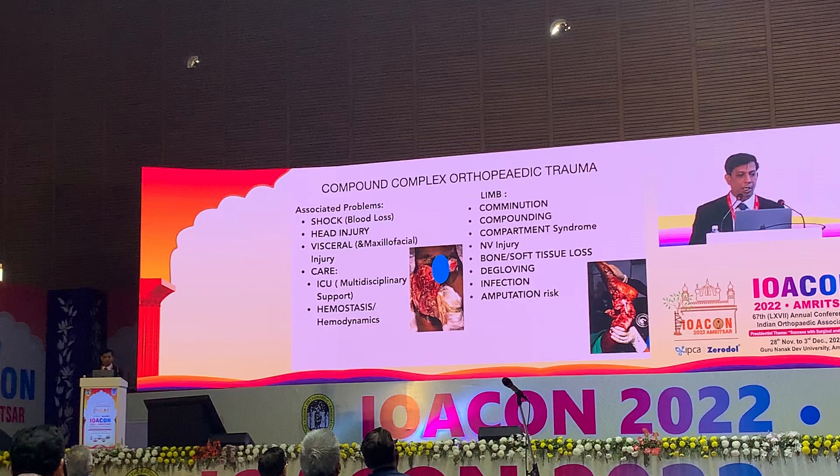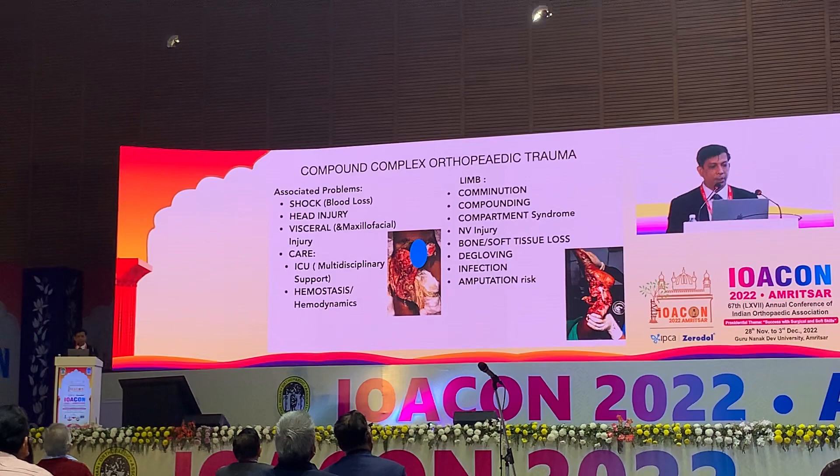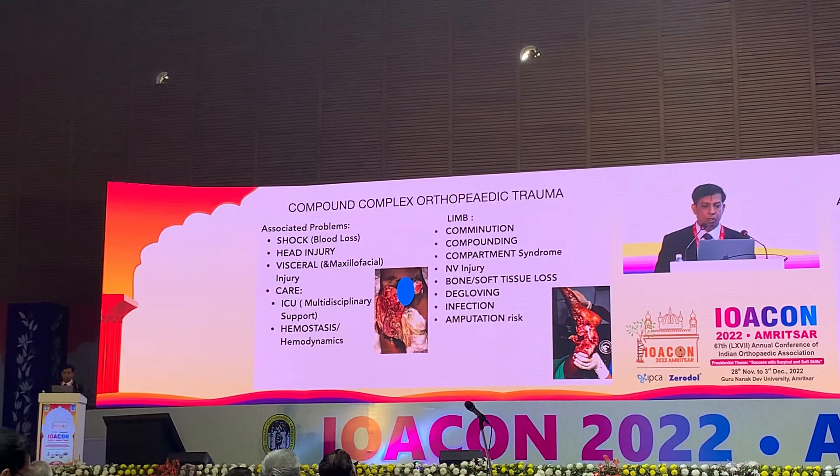In any complex compound orthopedic trauma, we first have to address life-threatening issues like shock, head injury, and spinal care. Then we assess for complications including contamination, compounding, compartment syndrome, neurovascular injury, bone or soft tissue loss, degloving, infection, and implant-related risk.